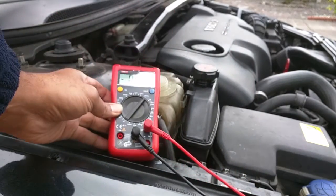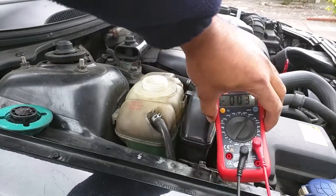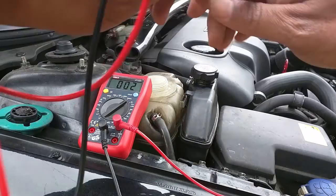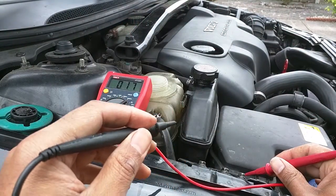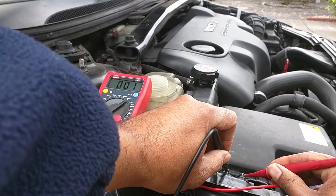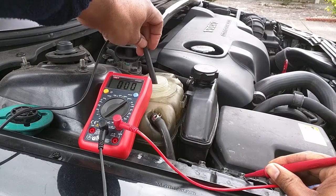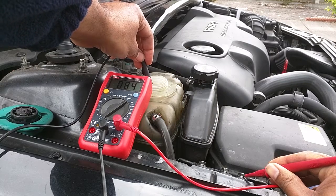So I'm just going to run the same test again. Just the same as before, I'll test it on some good known earths — put the red lead on one earth, the black lead on another, and that should make the multimeter go to zero. Then the next step is to take the black lead, put it inside the coolant, and I'm looking for less than 200 millivolts.